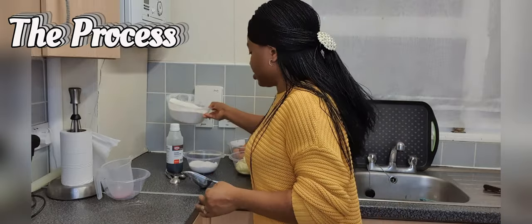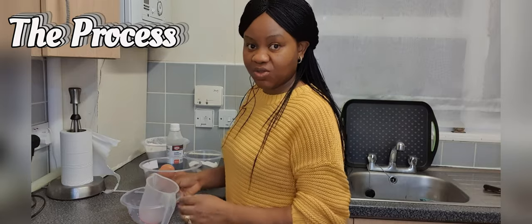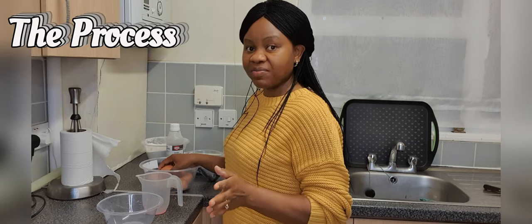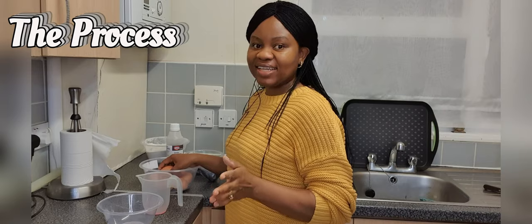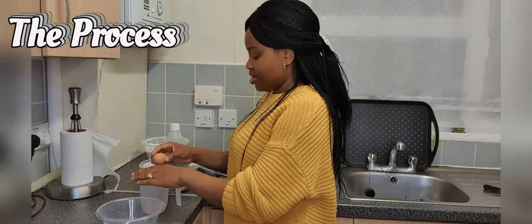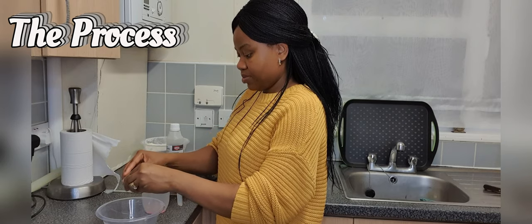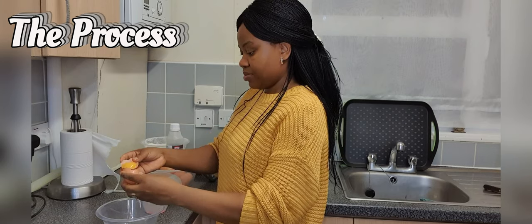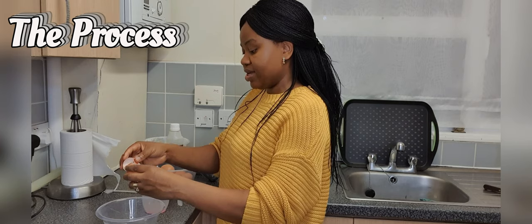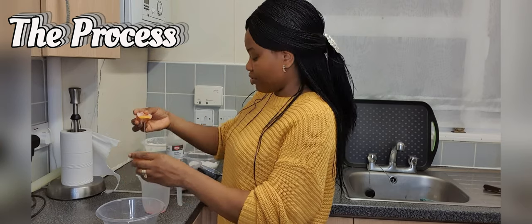My flour is prepared; I'm going to set that aside and move on to my eggs. I separate my egg yolks from my egg whites for most of my sponge cake recipes and add them at different stages of the process, which is what I'm doing now. By the way, my eggs are at room temperature. It is important that your ingredients when you're baking are at room temperature, as this helps to improve the overall texture of your cake.